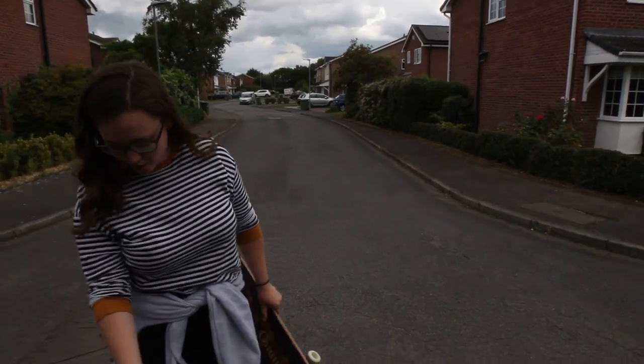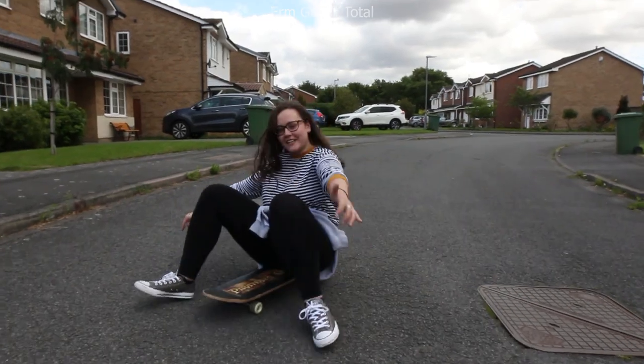What I did was I got my wonderful girlfriend Rachel to push me. She's laughing — she doesn't like it when I call her beautiful. I got her to push me as I was holding the gimbal, because I did not trust myself to get the momentum going.